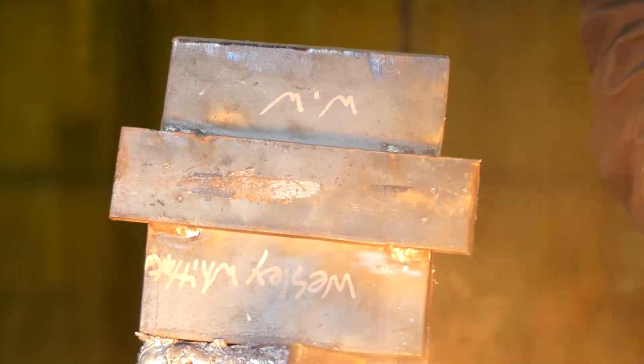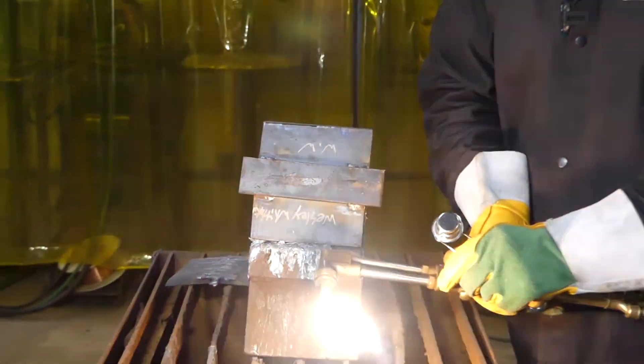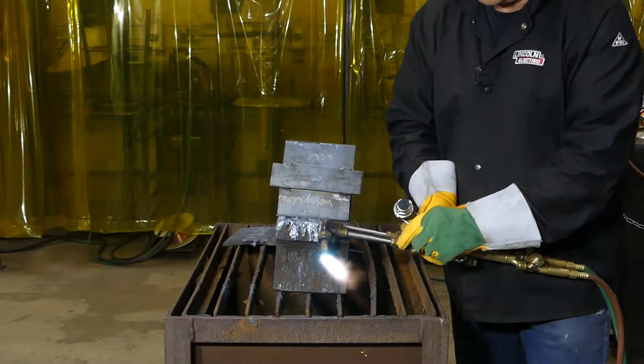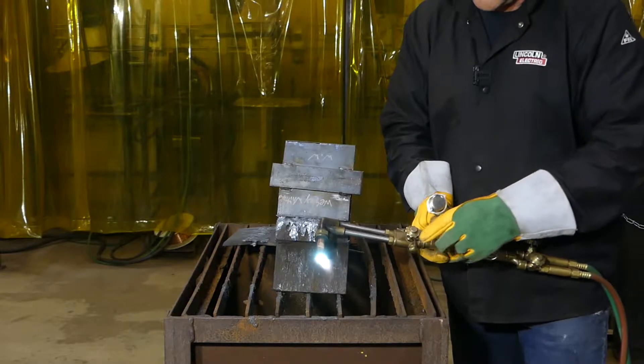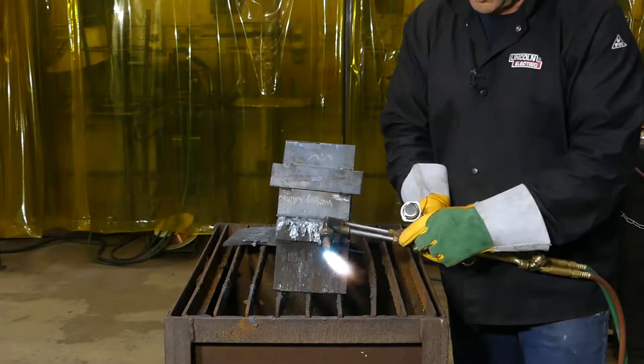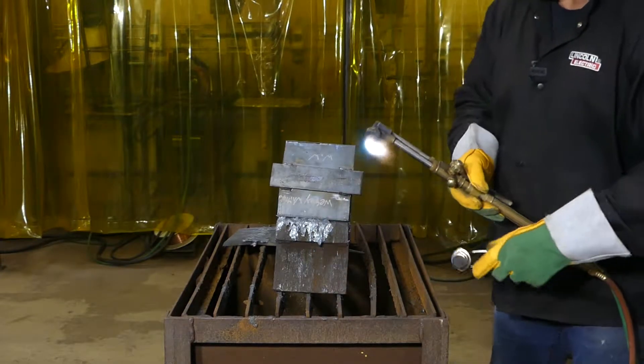Light up so that our flame is not standing off of our tip. Turn our oxygen up so we get a neutral flame. Press the oxygen lever to test it — it's just standing a little bit, so we turn our oxygen up a little bit more. And we're ready to go.